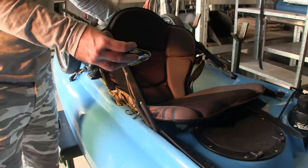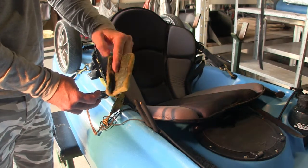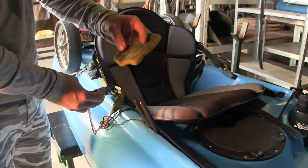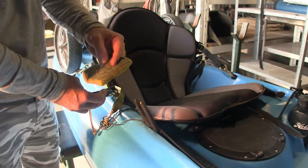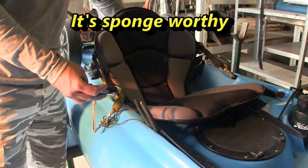Behind the seat as well is some netting. I also keep a sponge there so when I've finished, I just wash down the kayak prior to leaving the fishing site. Most of the sites that I go to have a wash down area, so I'll bring my sponge just to give it a wash down.